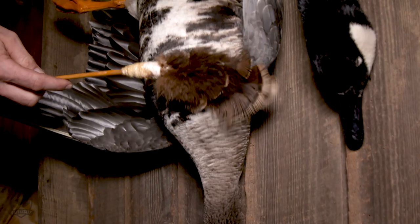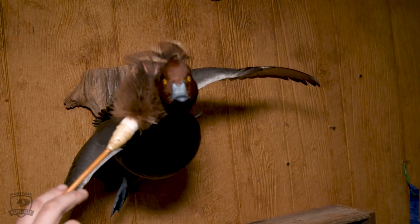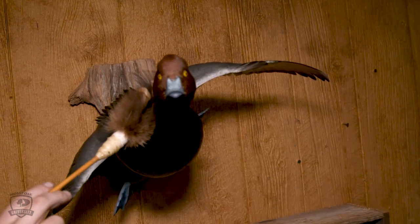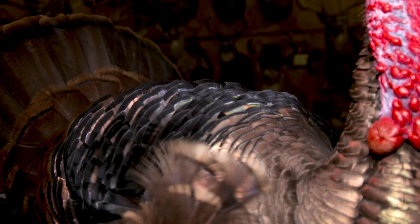For feathered mounts like a duck or a turkey, the best way to clean them is with a feather duster. You want to go with the feathers — never backwards or sideways — always go with the feather flow. The feather duster is the best way to clean the feathers on mounts like a turkey or a duck.